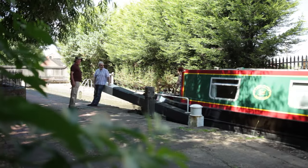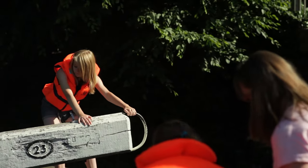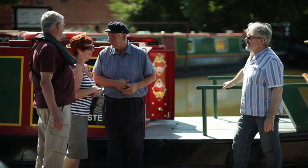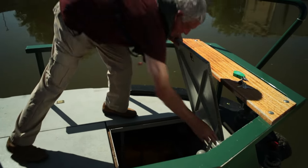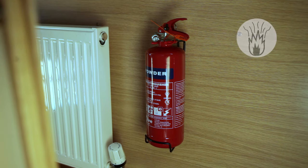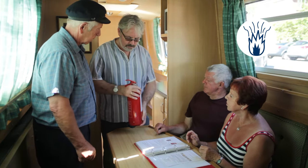Crewing a boat is a team effort with everyone mucking in and doing their bit. However, someone has to be in charge and that person needs to ensure that everyone knows what they're expected to do. You'll need to decide which of your party will be the skipper. Before setting off, make sure that you understand how everything on your boat works and that you can carry out all the necessary routine checks. Also make sure you know the location of the fire extinguishers and how to operate them and that everyone knows exactly what to do if a fire should break out.